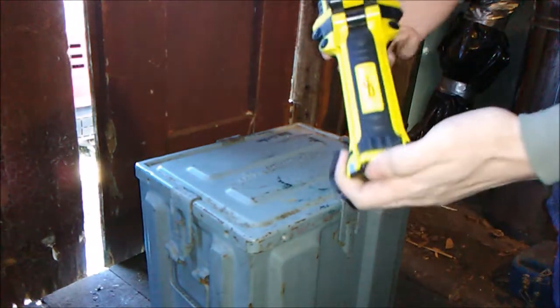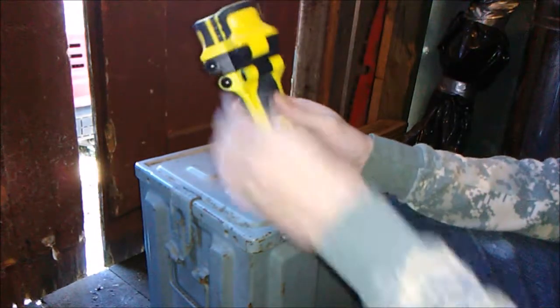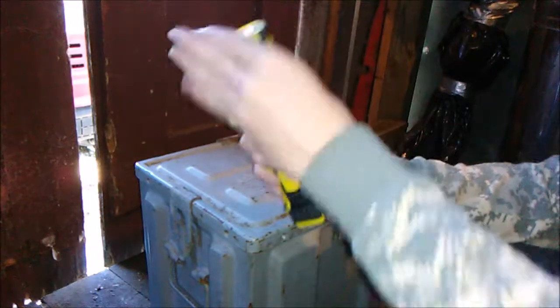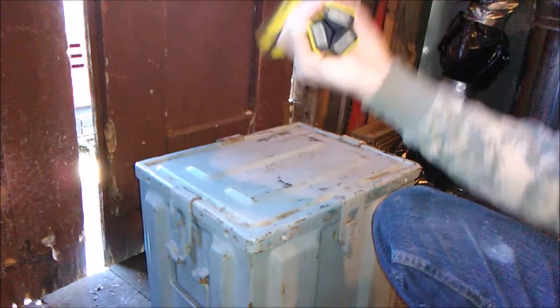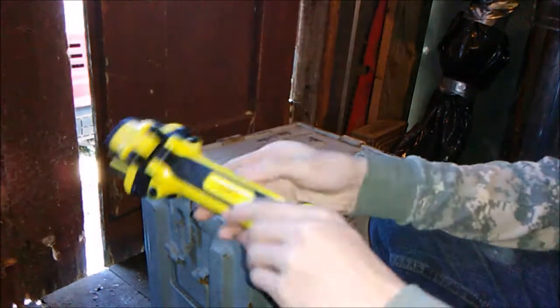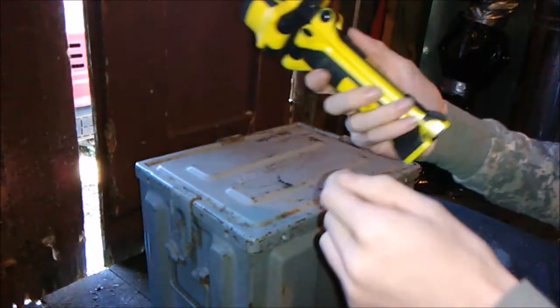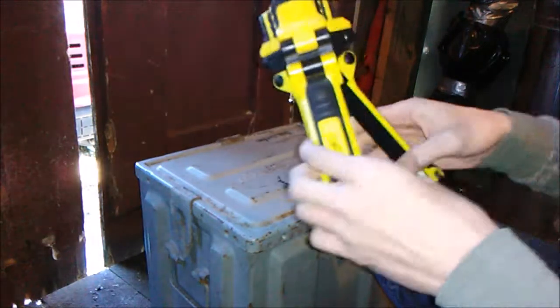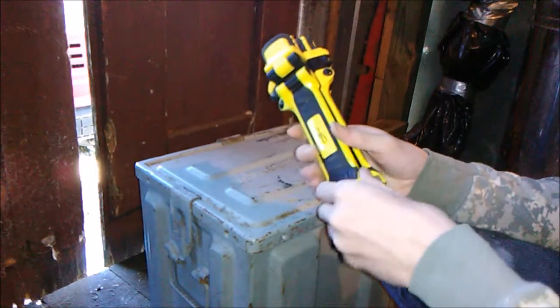Hey guys, what's up? It's Kyle from Redneck Outdoors here to bring you guys the E-Power 360 tripod lead work light. It's three flashlights in one with a flexible head and of course a tripod. It has magnets on the bottom so it sticks to any kind of steel. It runs about $25 and this is a pretty good little survival situation flashlight. I'm just going to show you guys its features and options today.